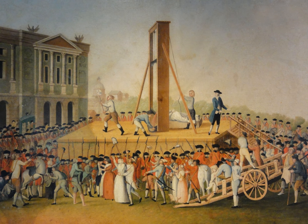During the span of its usage, the French guillotine has gone by many names, some of which include these.